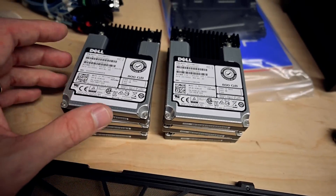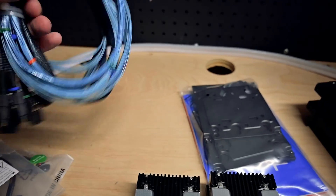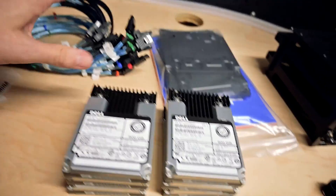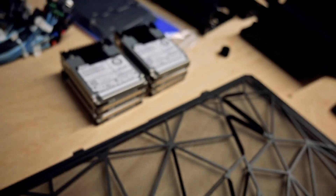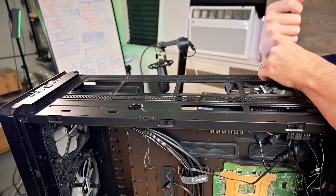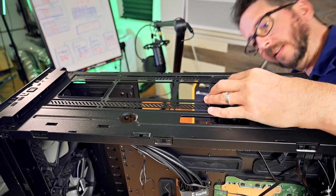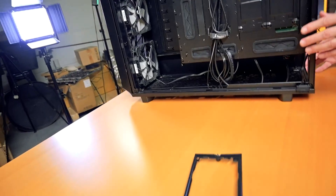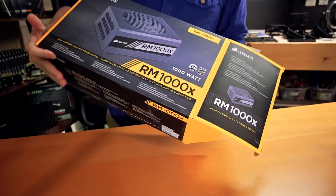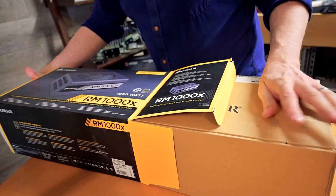I was excited to toss in some high-performance SAS SSDs, but unfortunately I didn't pay attention to the cables — these are SATA breakout cables and I need SAS breakout cables, which are different things. I'll have to order the right cables. In the meantime we're going to attach eight Samsung 1TB SSDs, which will still deliver a lot of performance. Let's get the power supply in — I'll spend more time on cabling and fan curves later. This is the Corsair RM1000x 1000-watt power supply.